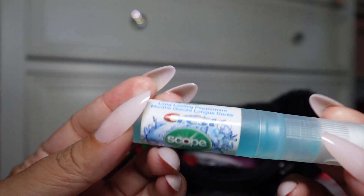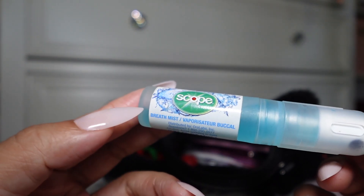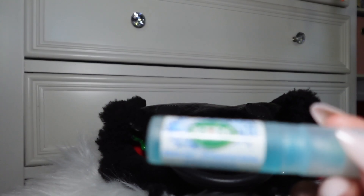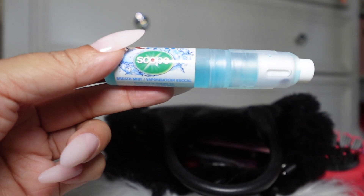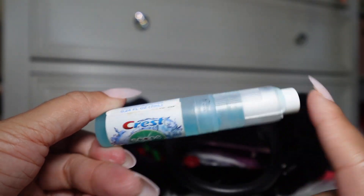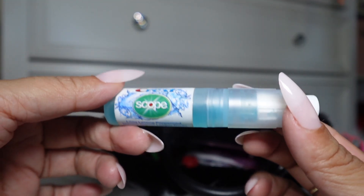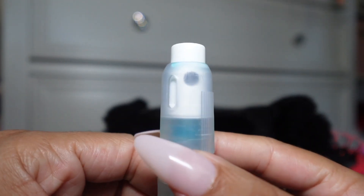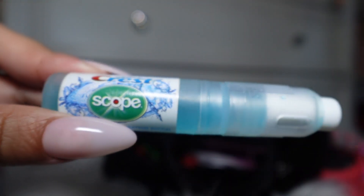This is my bestie — I freaking love these little breath sprays. They're Scope and Crest, and this is actually long-lasting peppermint flavor. Prior to this pack I had a green one — I think the flavor was Spearmint. I really love the other one over this one so far, but it is my favorite thing to have. I don't really like to chew gum because it just doesn't look cute. This is perfect — you can do like a squirt or two, and I like that it has a lock so it won't accidentally spray in your bag.